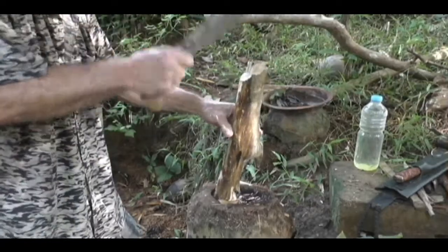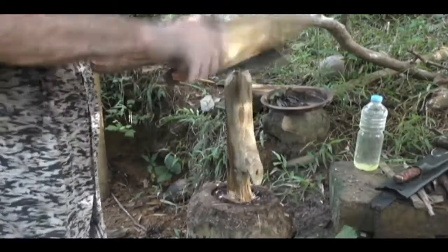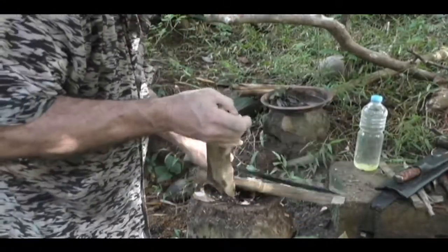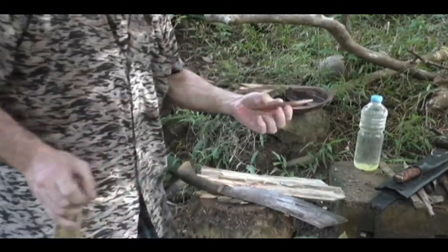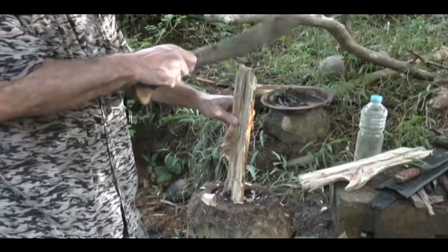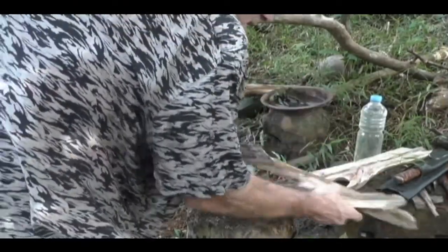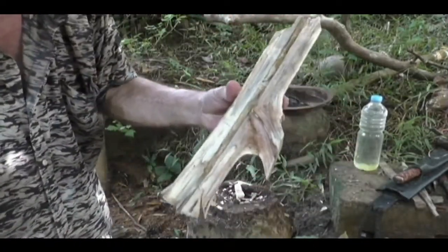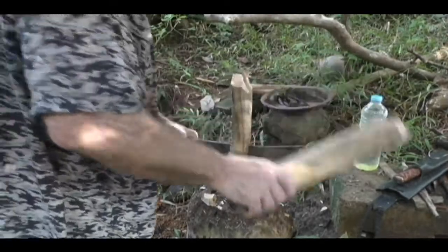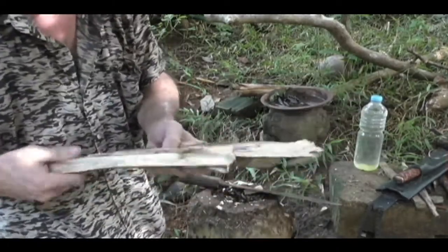Now a lot of guys would just take their bolo and chop on this. I don't really like doing that because if you miss, you're messed up. It's better just to take a baton and whack it real quick — just takes a second. I also have a piece of fatwood that's been sitting in a tin of water for weeks now. Maybe we'll try that later and see if it ever saturates completely. You see this is pretty spalted up though. It'll burn great, but there's a limit to how rotten it can be for a hearth board and a spindle.